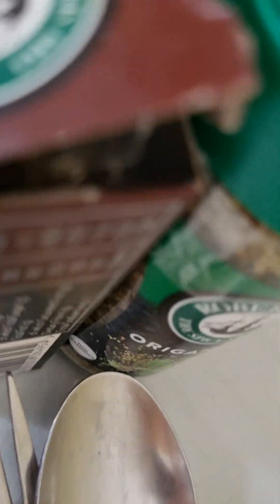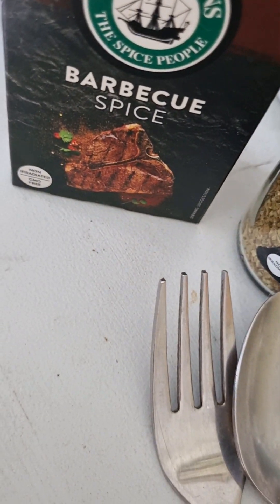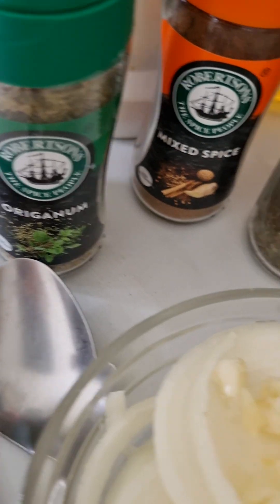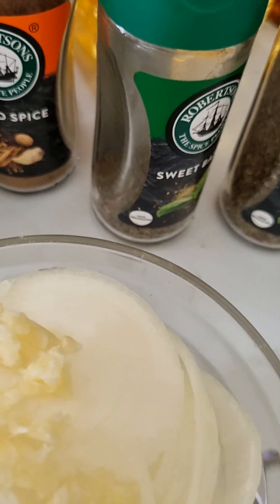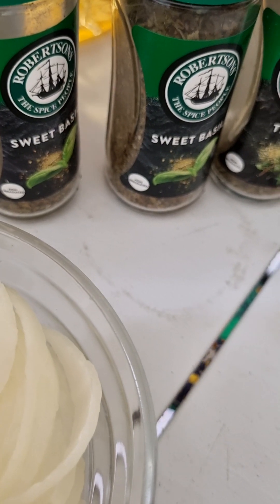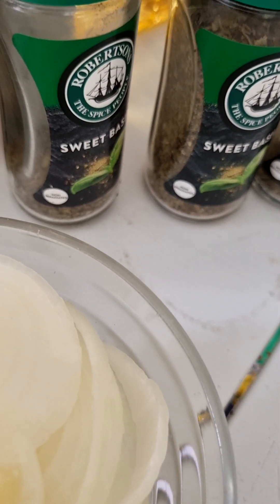Let me turn that around for you. Hold on, I'm getting there. We have barbecue spice, oregano, mixed spice, and basil. Mixed herbs.